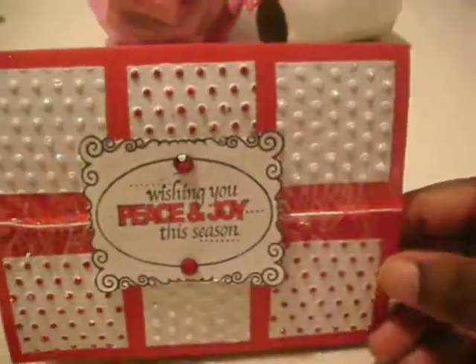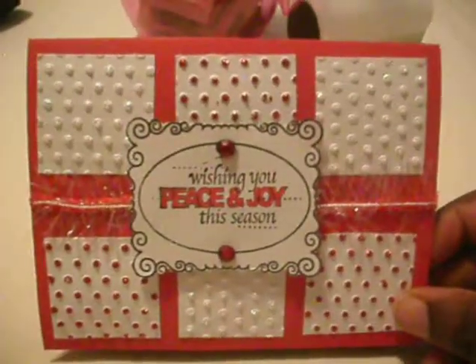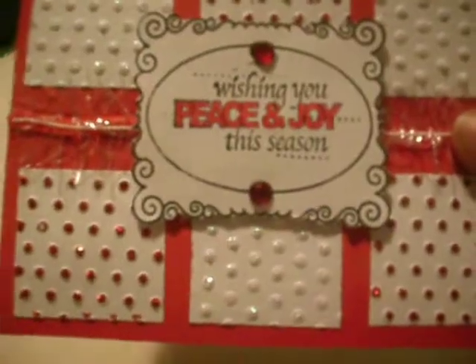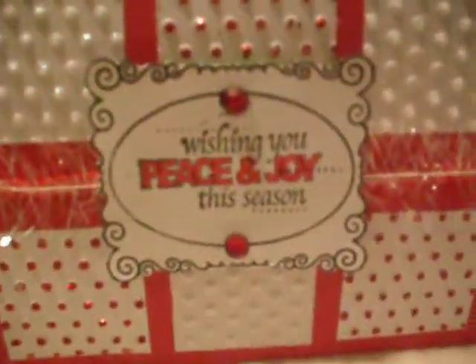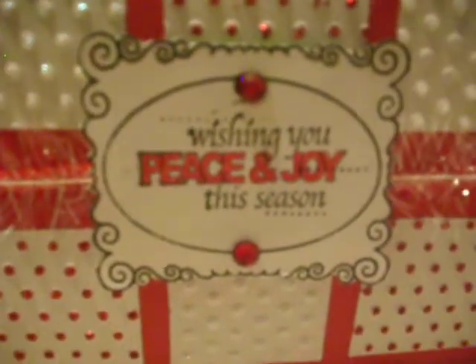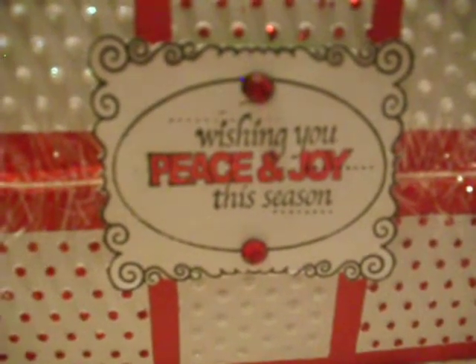I used one-and-a-half inch squares and the Cuddlebug dots for this one. I stickled each dot with diamond and Christmas red. The stamp set — I do not know, I just had them in my stash and placed them in CD cases, and I didn't write the name down, so I'm sorry about that. It has two red blings right here.